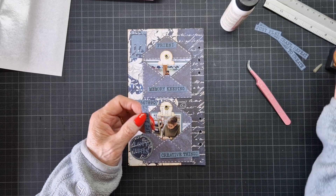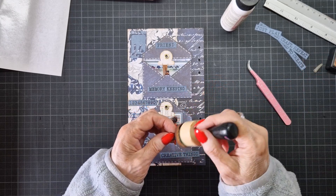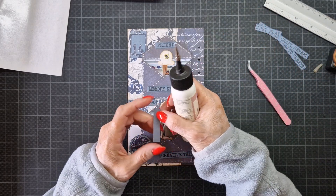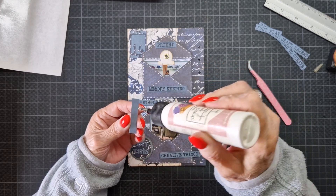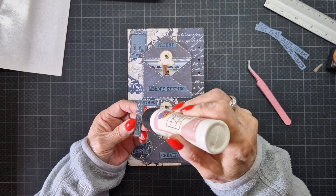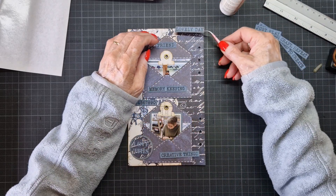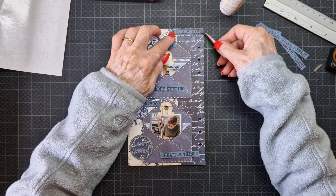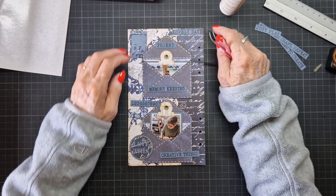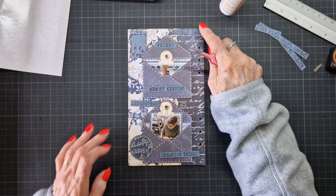So I start at the top. I etch it, and later on I do something with my gel pen. But first I'm going to do them all down. I hope you see it — yes, I think you see it. For me it's far away.